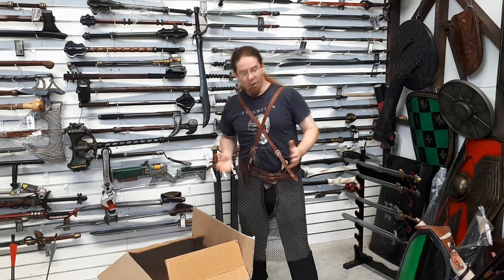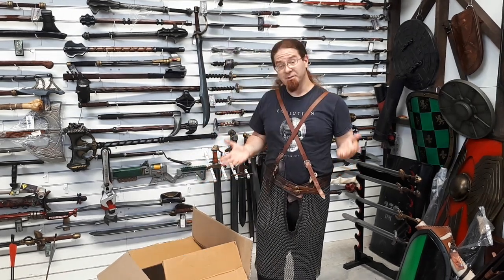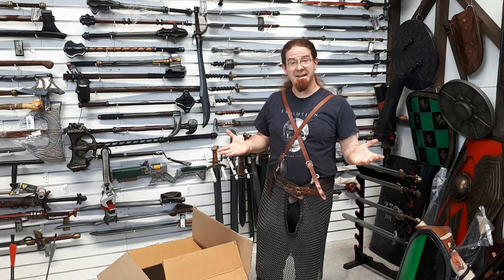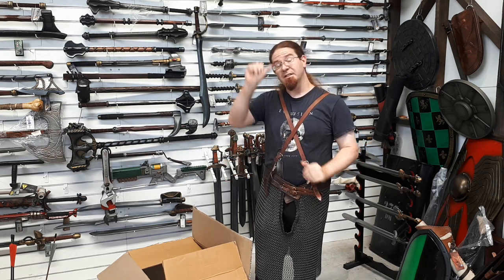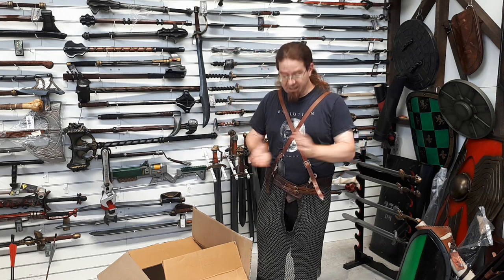There you have it, guys. Hopefully you'll come in and check out some of the new products — you'll try them, you'll like them. We've been working hard on suggesting stuff to Epic Armoury to make sure that products suit your needs. We'll see you guys on the battlefield.